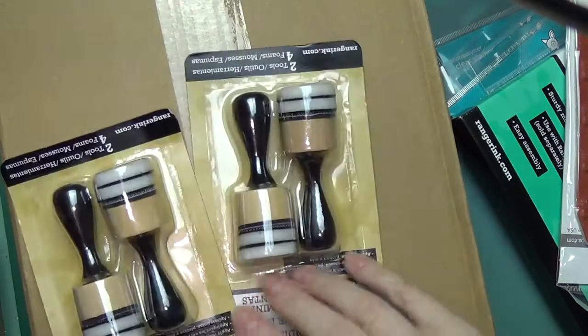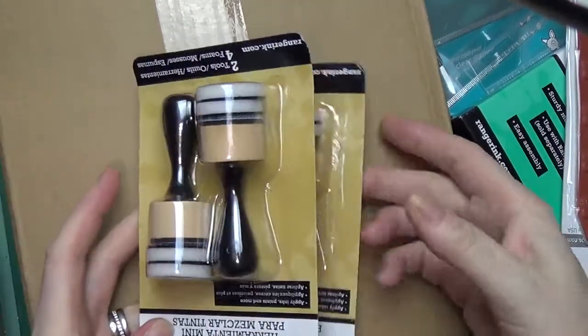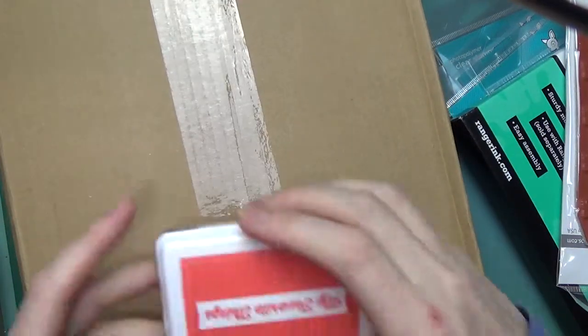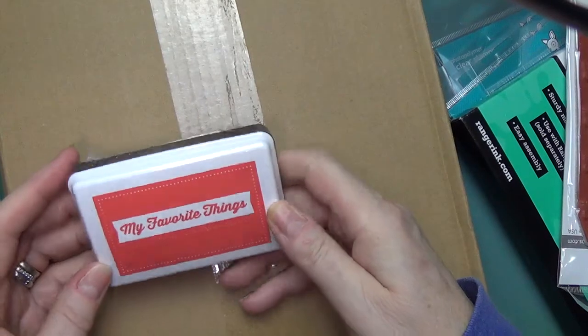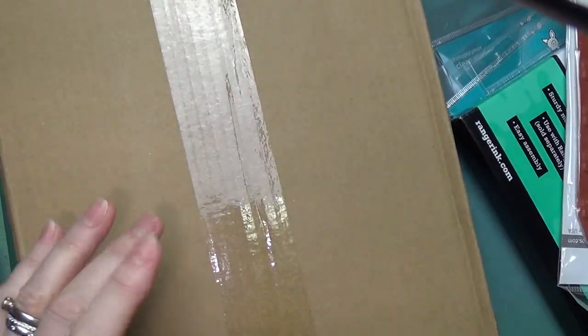I bought a couple more blending tools — I know I said I wasn't going to buy anymore, but I didn't want any empty spots on my extension. And this is My Favorite Things hybrid poppy ink — a red-orange is always nice to have.